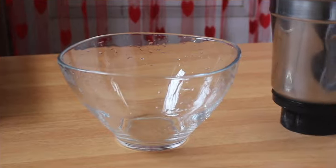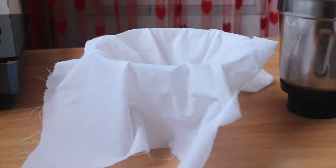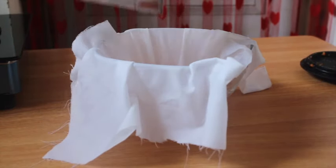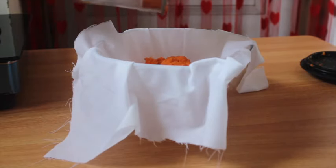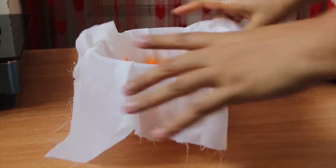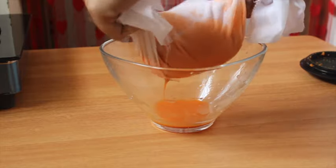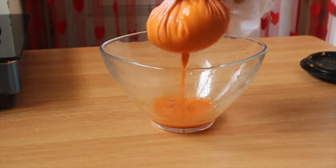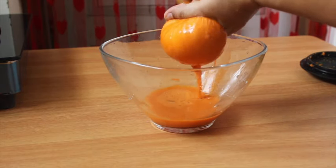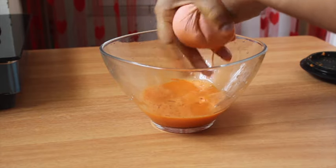Let's put it in the middle. I want to make the carrot better. I will put it in the pot. We will have to take it in the pot. Let's put it in the pot.